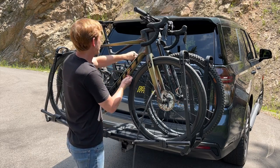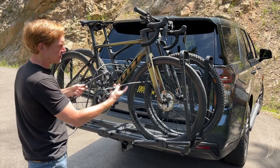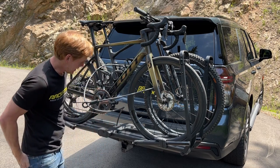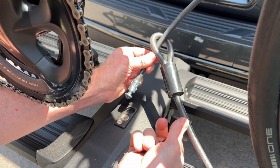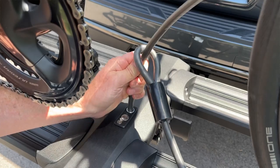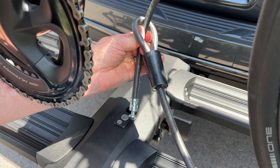The cable easily goes through the wheels. Take the lockdown end and get it around the two frames, run the lockdown point through the loop end of the cable, then lock it into the top lock port. This uses the same key as the hitch lock — it's a spring-actuated release, so the key is required to unlock it but not to lock it.